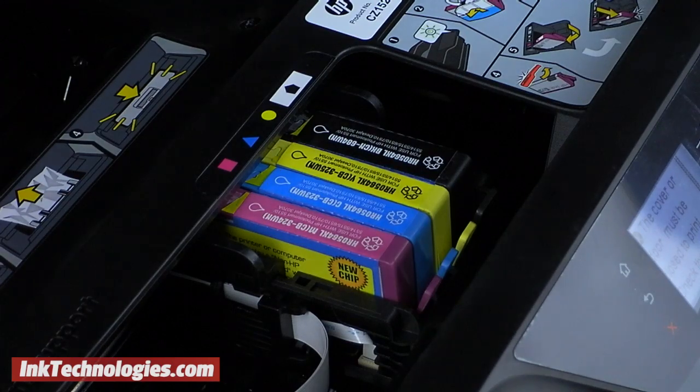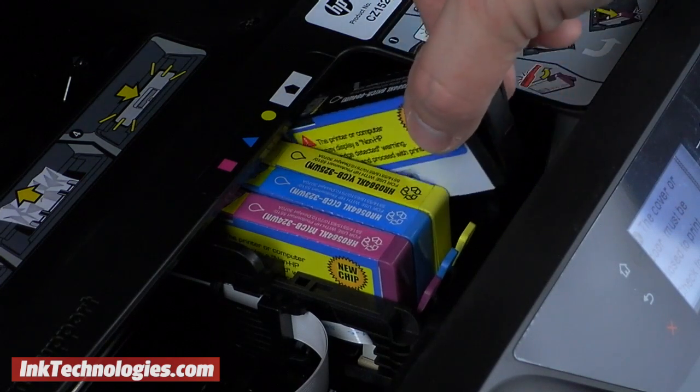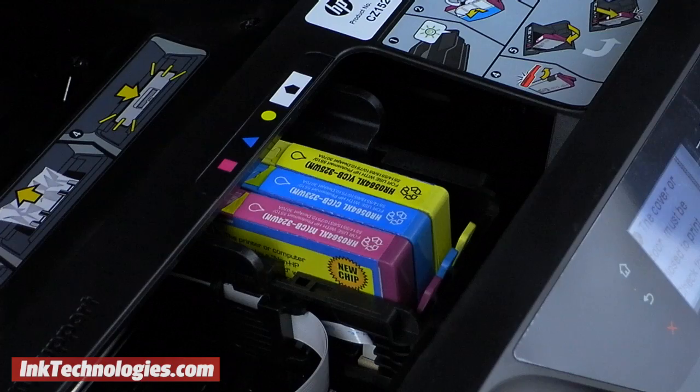Press back on the front handle of the Photosmart 5520 ink cartridge you wish to replace until you feel it release. Then lift it out of the opening.